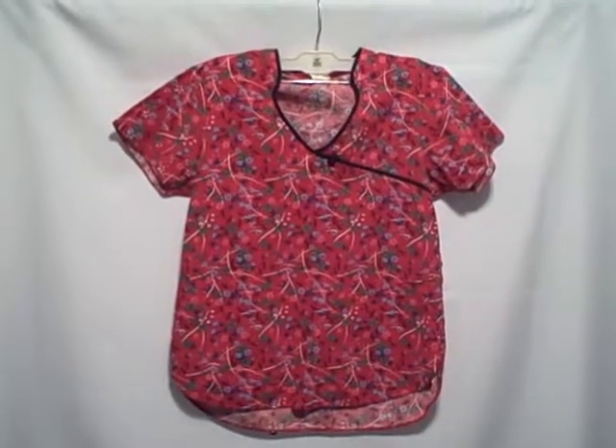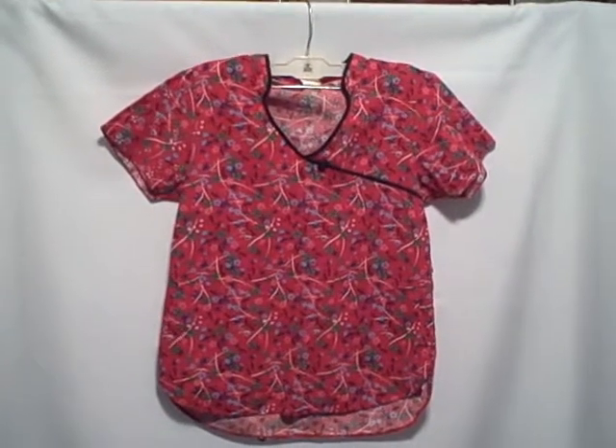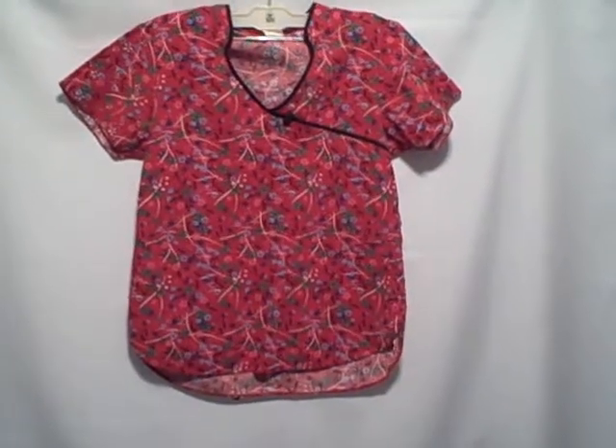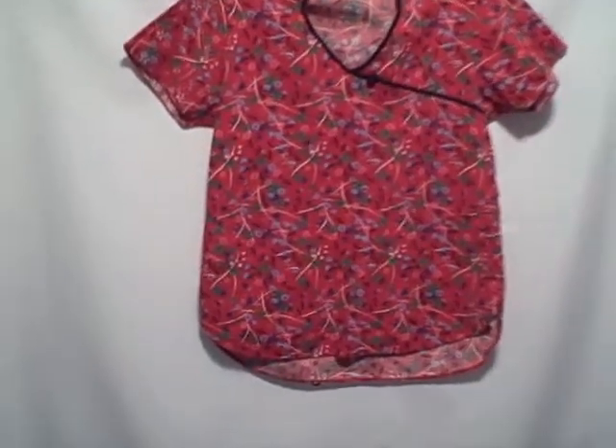Here we have a Dickies scrub top, size extra small, short sleeve v-neck, two pocket with side entry on the pockets. Here's what the side entry looks like — it's a v-neck that ties in the back.